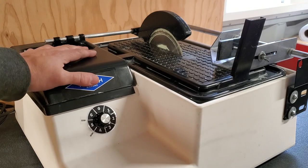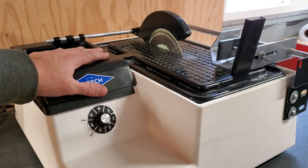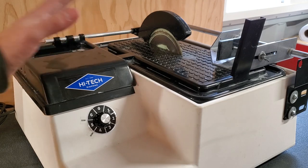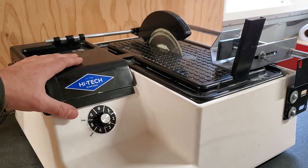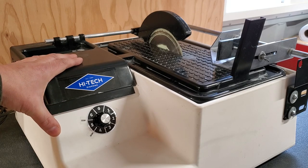The Rock Rascal is the lower end of the four. The High-Tech is really, to put it fairly, in a class above the Rock Rascal. So High-Tech, Covington, and Highland Park are the three big competitors. I'm leaving Lortone off the list because Lortone saws are not consistently purchasable.